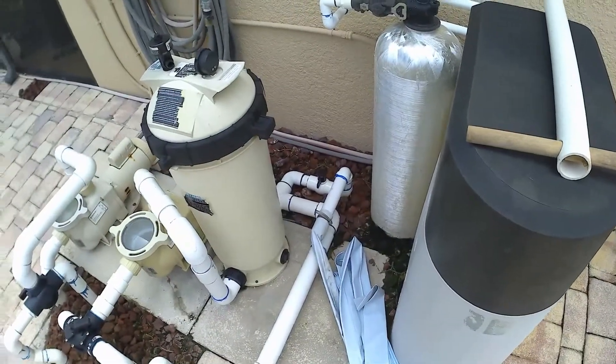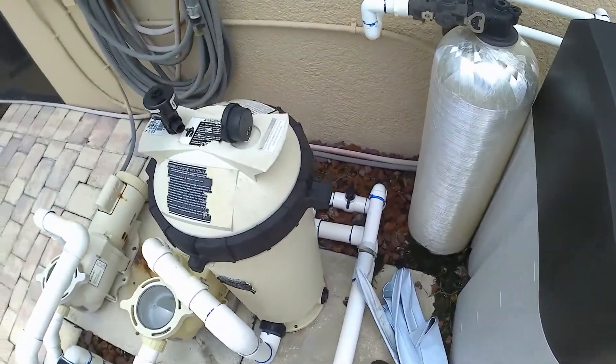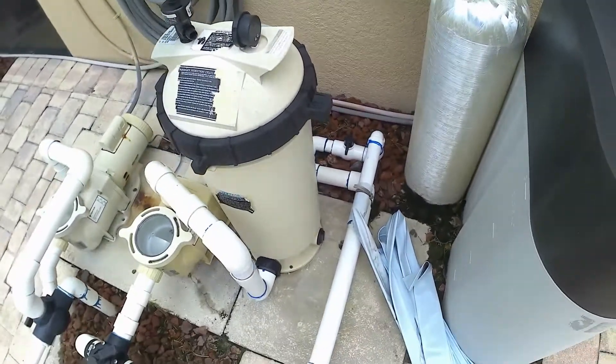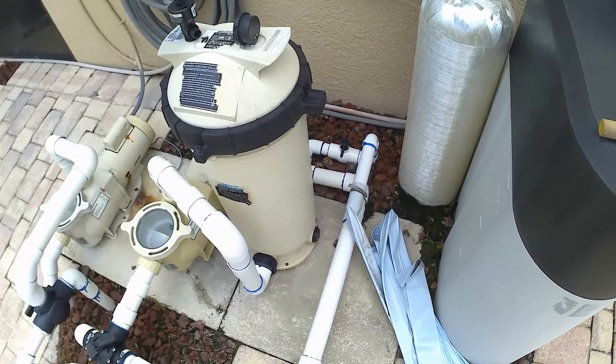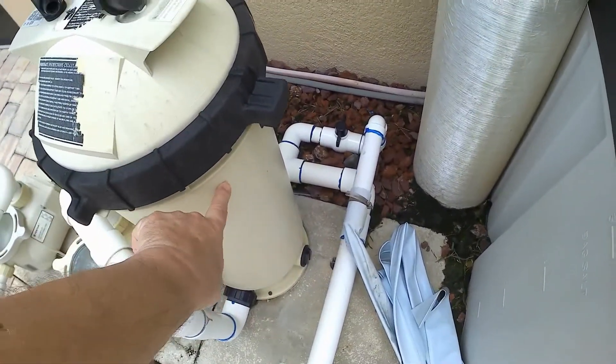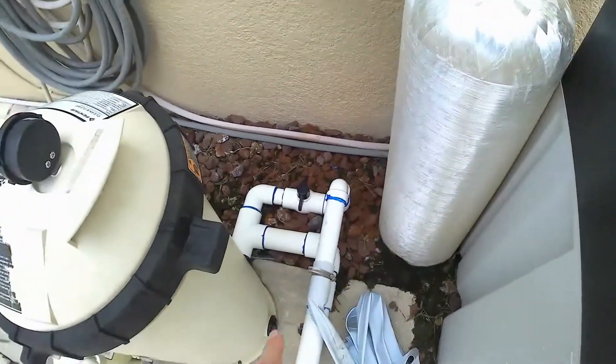A little bit of a change of pace today — we're going to talk about a shutoff valve that you might have if you have a pool or even just some standard plumbing. My problem is this housing is fiberglass-reinforced, and sometimes when I reach in there...